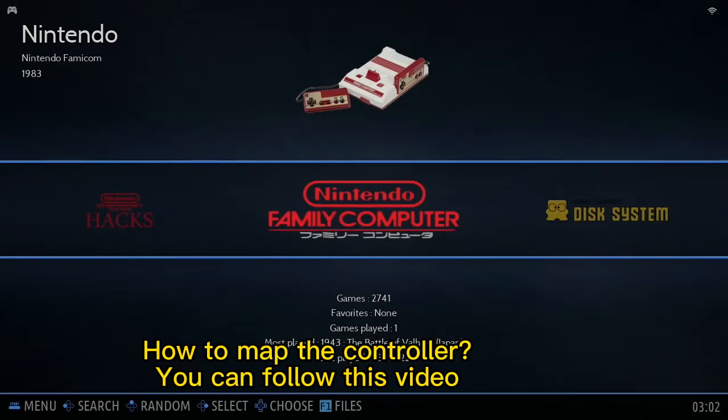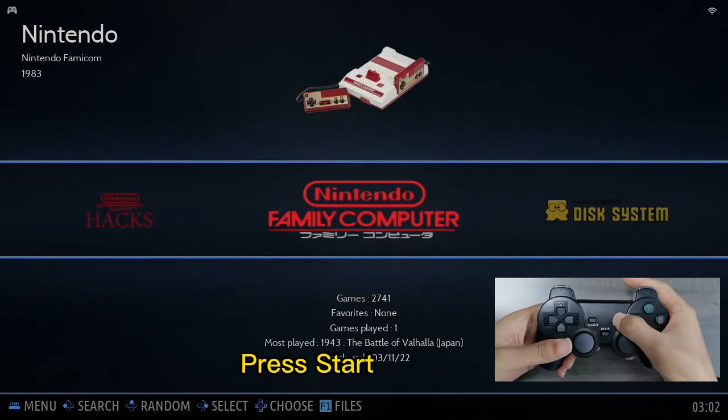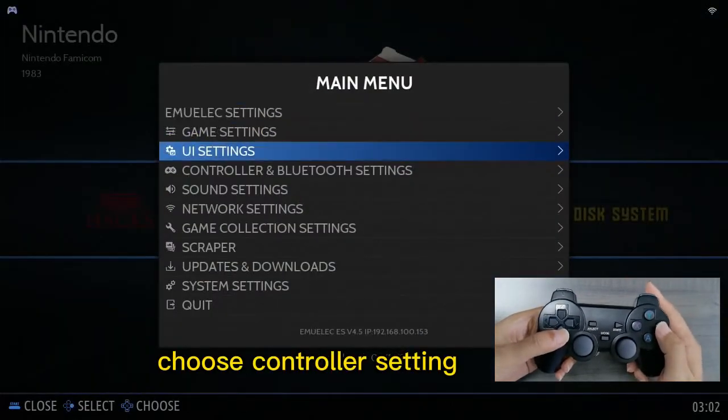How to map the controller? You can follow this video. Press Start, then choose Controller Setting.